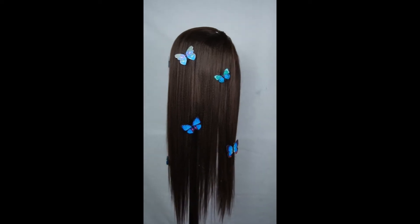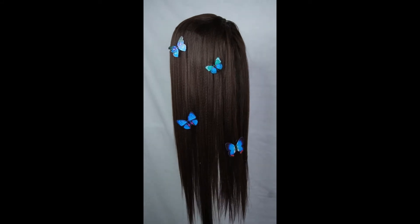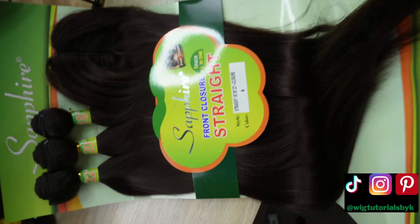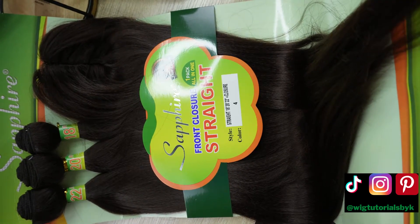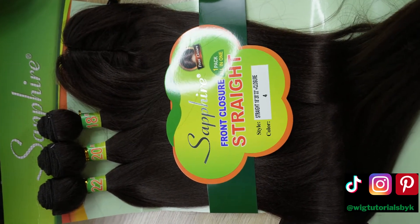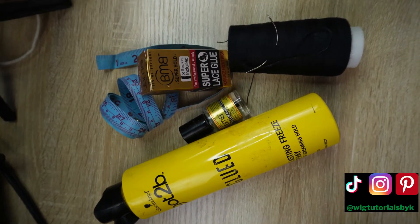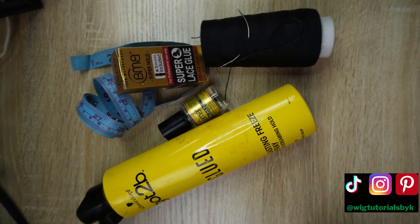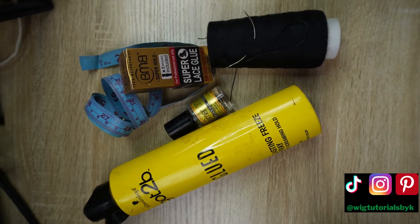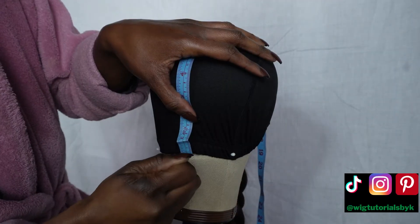Let me show you how I made this wig in under 30 minutes using no sewing machine. I'm using packet hair, but you can use whichever hair you wish — synthetic or human hair. You're also going to need Got2b Freeze Spray or any max-hold freeze spray, lace glue, quick weave glue, a measuring tape, and needle and thread. Basically, we're making a quick weave but making it a wig.